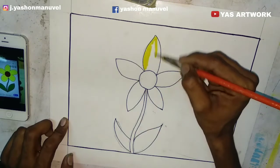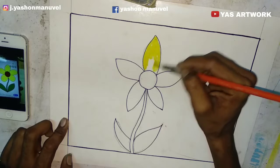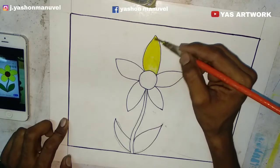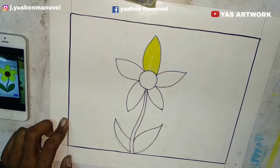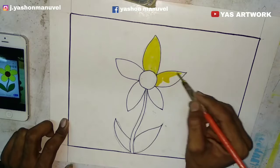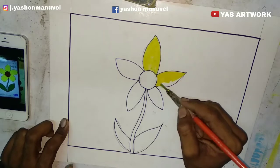I am using color pencil, crayons, markers, etc. You can use watercolor pencil, crayons, markers, etc. I am using watercolor media.